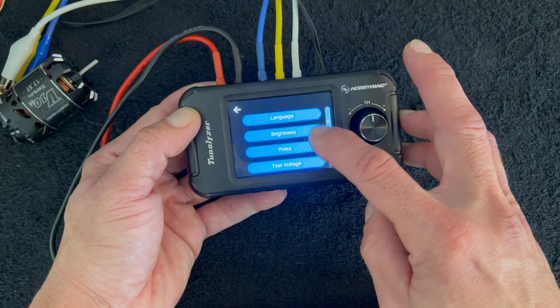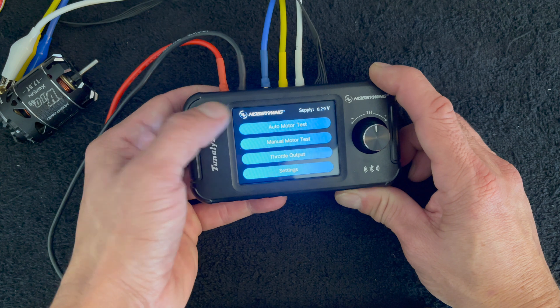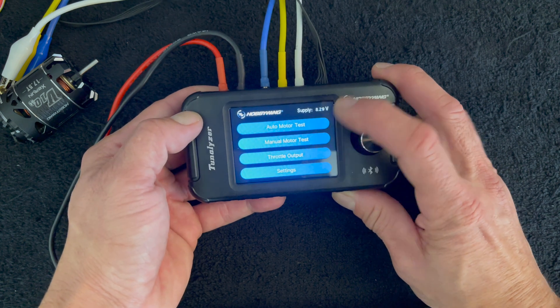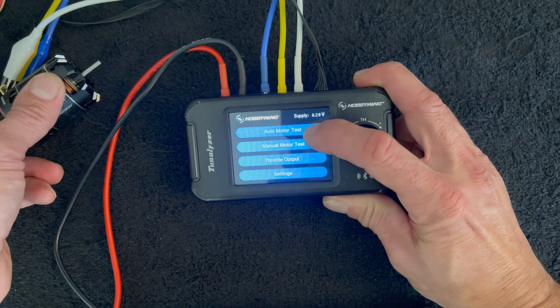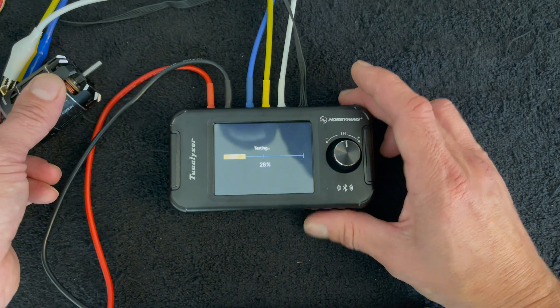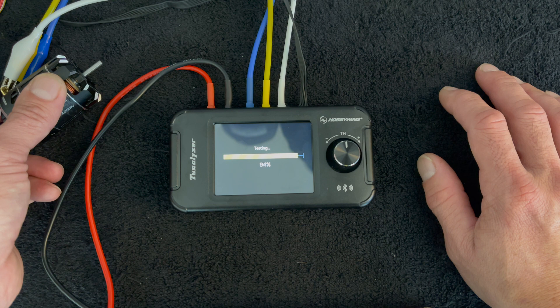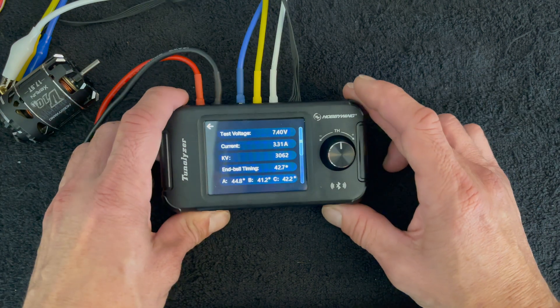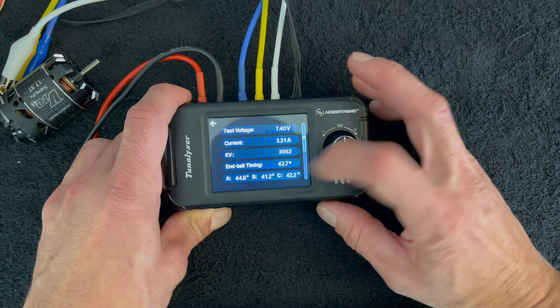You can also go into settings and change your test voltage — adjust it between 3.4 or 7.4 volts. Let's do a 7.4V run. In the auto motor test you do get a little bit of extra information, so put a finger on the motor and run the auto test. It's a little bit faster than at 3.4 volts.